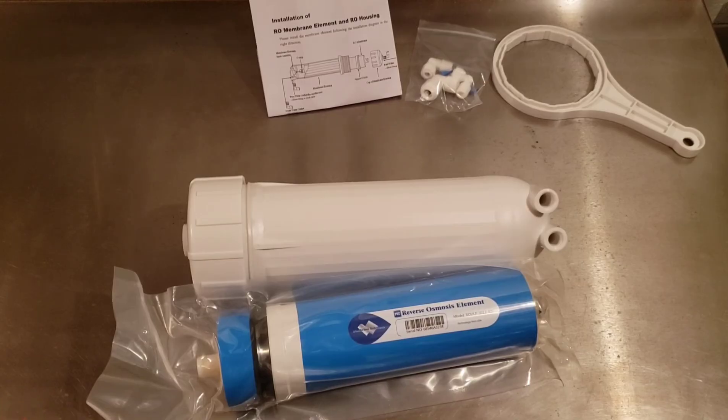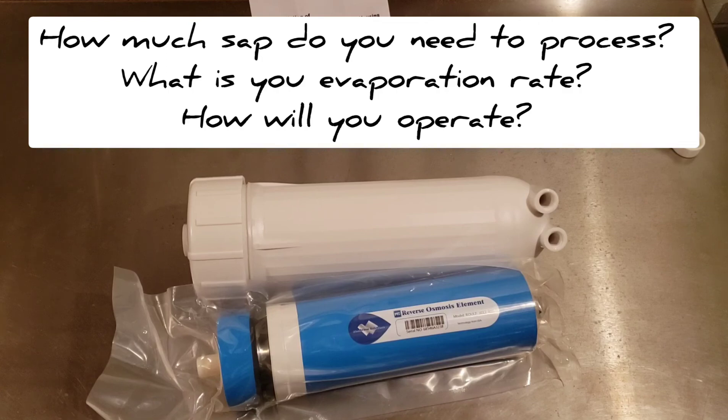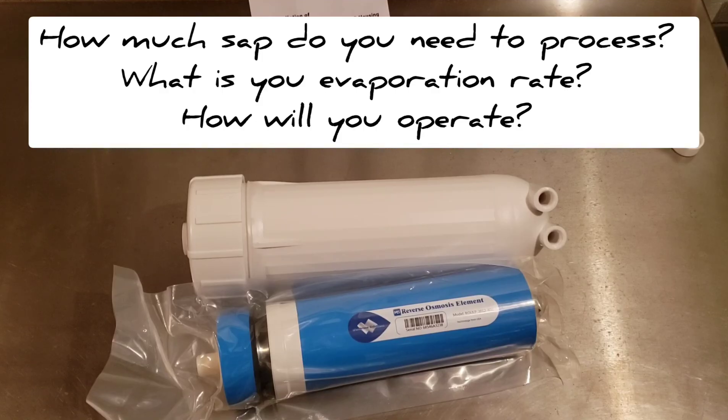That was a fast crash course on reverse osmosis. At a high level, you're going to want to consider the following factors when selecting and sizing your components. Number one: how many gallons of sap do you plan on processing each day? Sap can run from about half a gallon to one gallon per tap per day depending on many factors and whether you're on buckets or tubing or vacuum tubing. Number two: what is your boiling and evaporation rate, and are you going to try to keep pace with that? Understanding your operating model and the amount of sap you need to process, as well as your evaporation rate, are key for sizing your RO components.